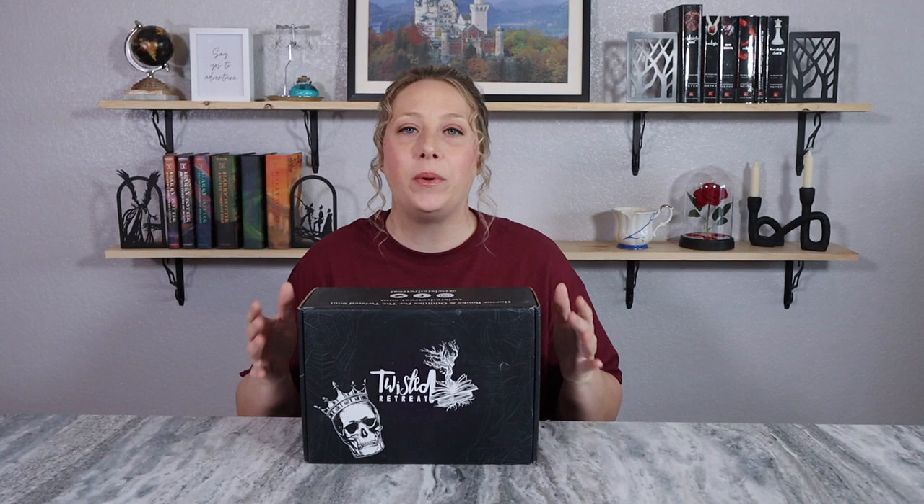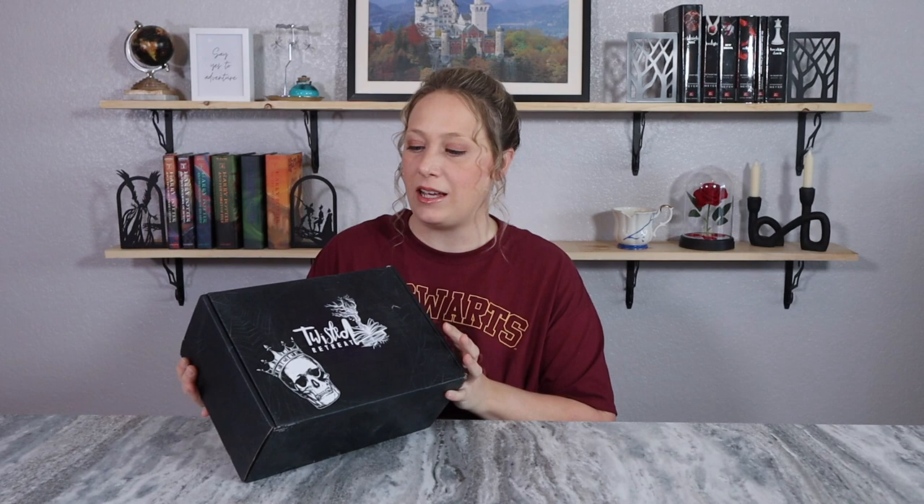Hey everyone, welcome back to my channel and welcome to another Twisted Retreat unboxing! If you've never heard of Twisted Retreat, it is a horror subscription box where you can expect to find a newly released horror book along with several twisted goodies that fit with the theme of the box. It's $52 a month plus shipping, so it is a little pricey, but the items are generally of good quality.